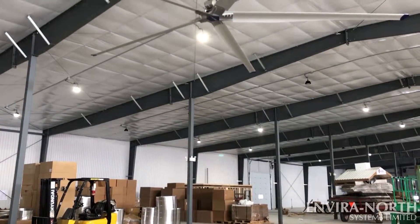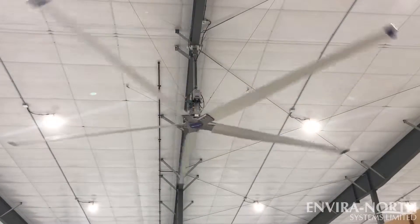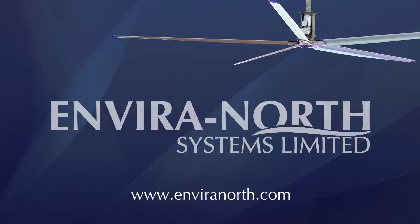Your UltraAir Sailfin HVLS fan is now installed on your ceiling. Contact your electrician to safely connect power and begin operating your new fan. Thank you very much — see you next time!